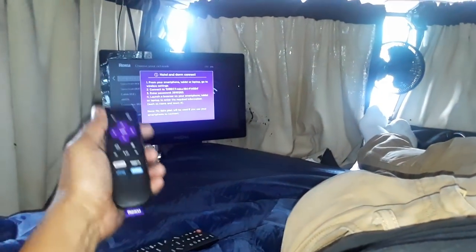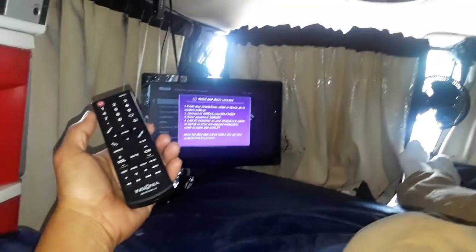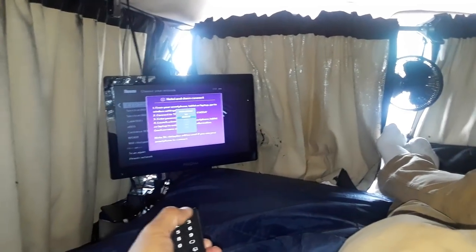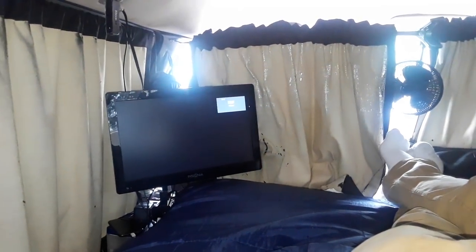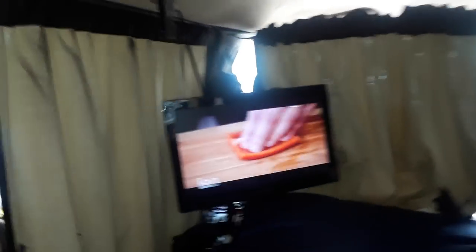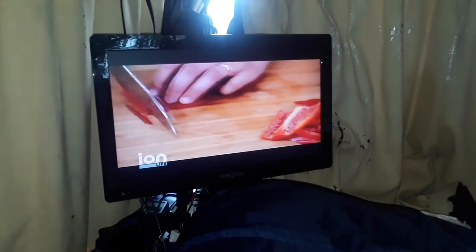I'm not going to bother setting up the Roku right now because I need to access the login from the phone, and the phone is being used as a camera. I want to show you how I can watch TV over the air. When I demonstrated this at the compound — a very remote area — it didn't pick up anything, but right now I'm in a city. Channels will come in — right now this is Ion Life, which has cooking shows.